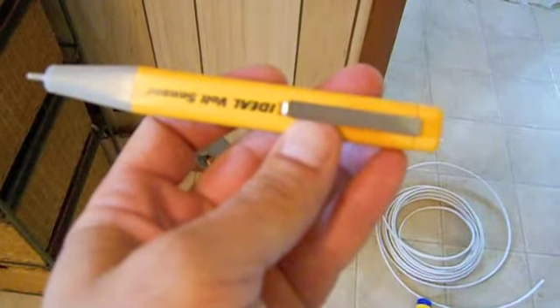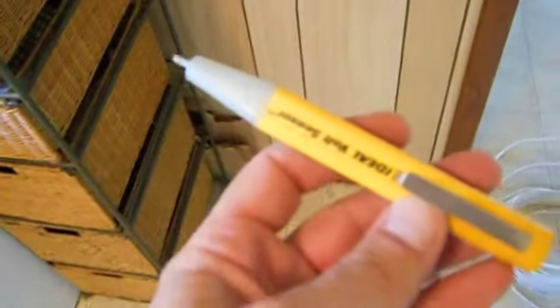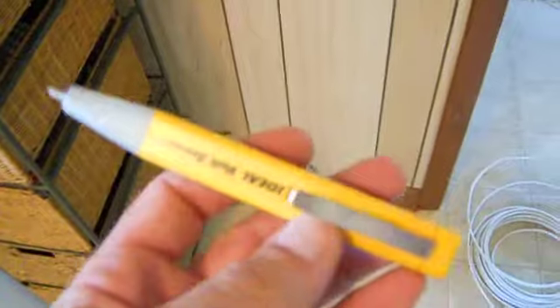Son of a bitch! [Gets shocked] Make sure your batteries are good in your induction tester. Yeah, the battery's dead. Make sure your battery's good in your tester before touching any wires. I've got to change the battery out.